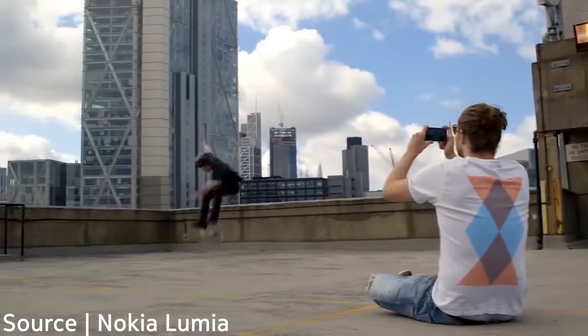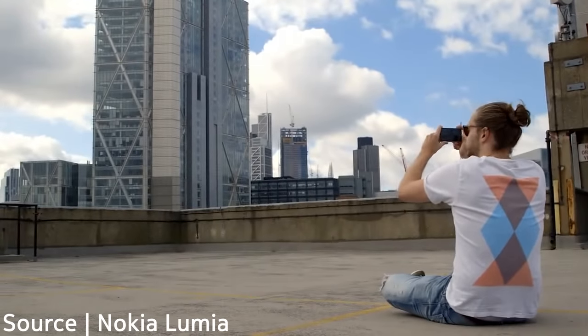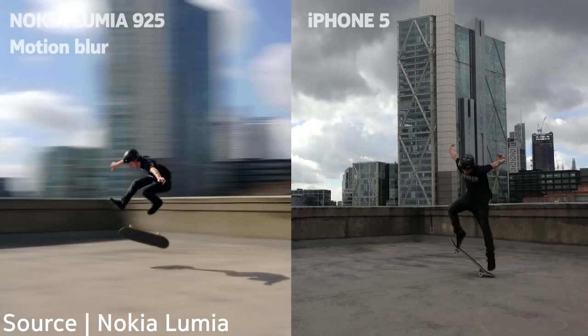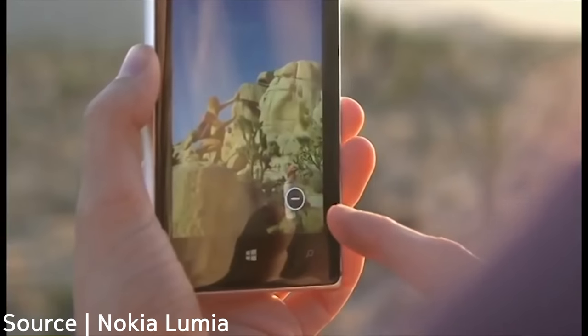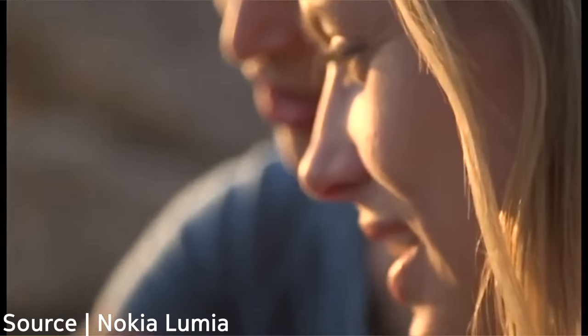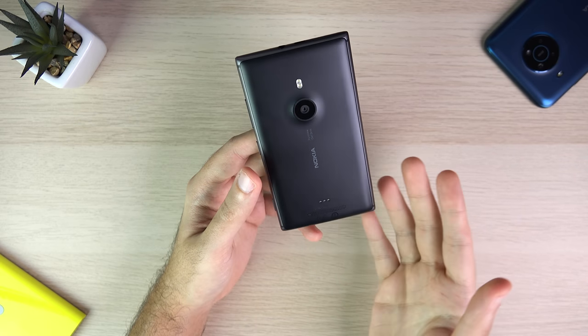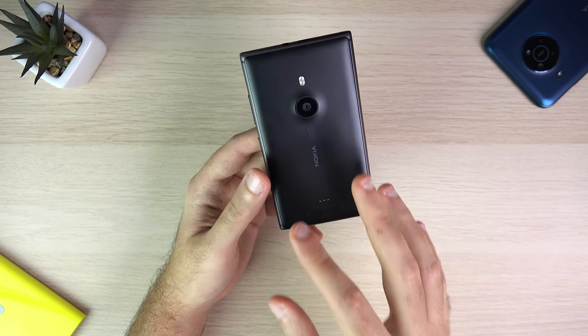Nokia also added very cool additional features to the camera such as Smart Cam, later integrated into Lumia Camera, which gave you the ability to capture moving objects creating a cool duplication effect. You could also add blur to the background in action shots, as well as the ability to remove a subject from the background that might be ruining your picture.